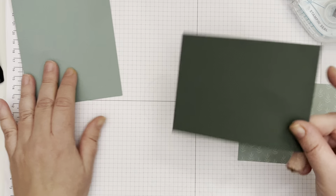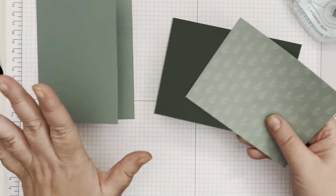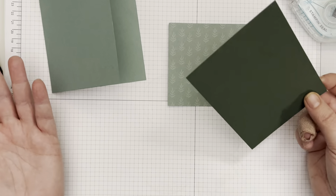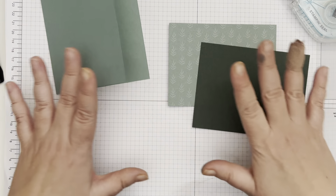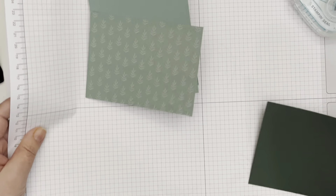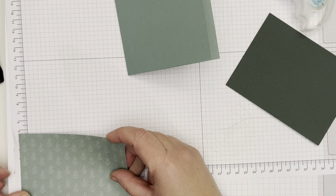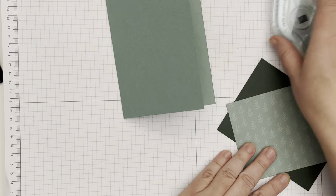I have a piece of Evening Evergreen and another coordinating piece of the designer series paper — I've chosen the Soft Succulent, so this is slightly different from the card in my newsletter. I know I'm not one of those people that likes to make the same card over and over again. The Evening Evergreen piece measures five by three and three-quarters, and the piece of designer series paper measures four and seven-eighths by three and five-eighths.